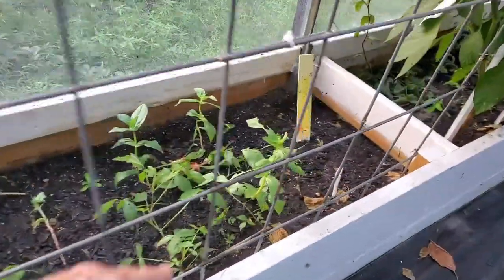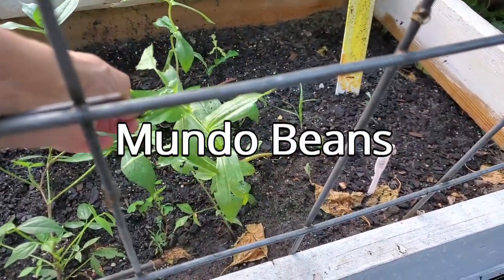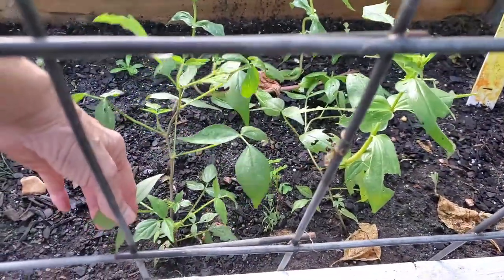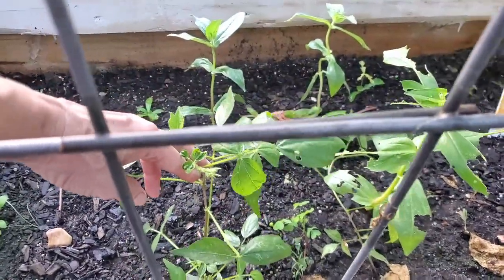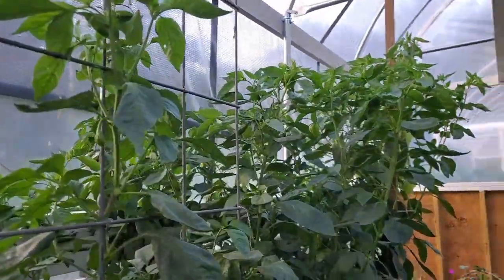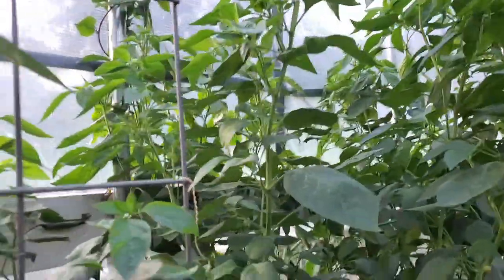We've got bugs eating my mung beans and my flowers — this is a flower that they're nibbling all over. I wish I could find the creature. The mung beans are hanging in there and it looks like they may be fixing to bloom, so that's pretty cool. These peppers — I want y'all to look how tall they are, just all over the place.